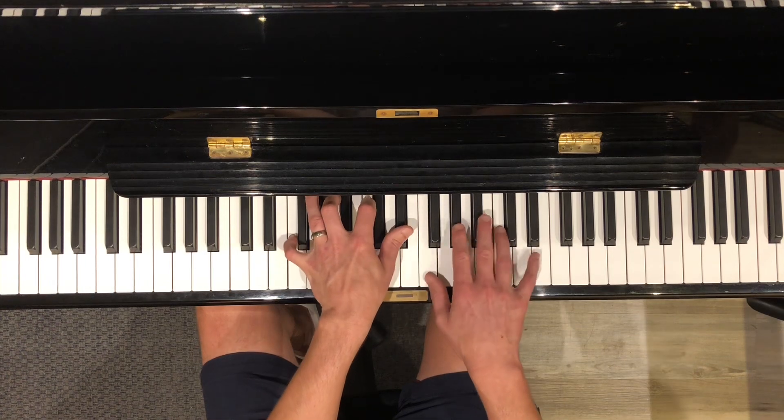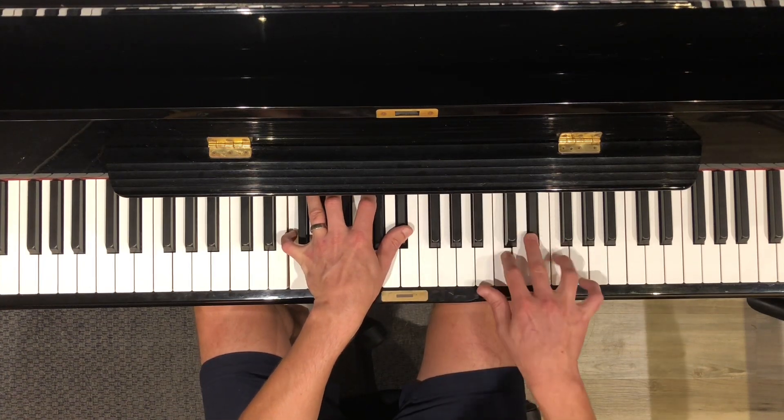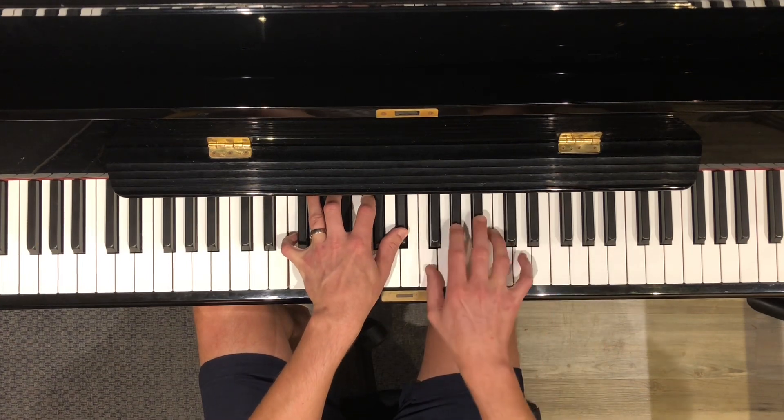Okay, you know that scale pretty well too. It's got a pair of black keys and you cross with your thumb on B. Sorry.